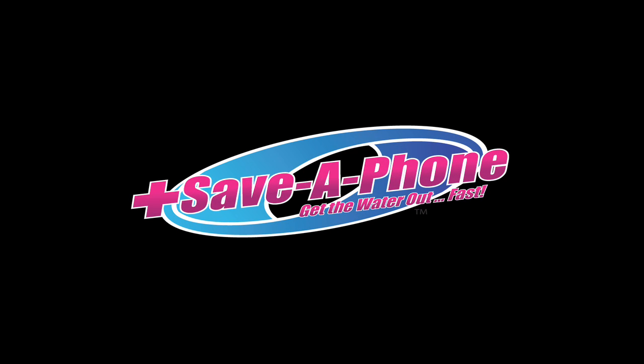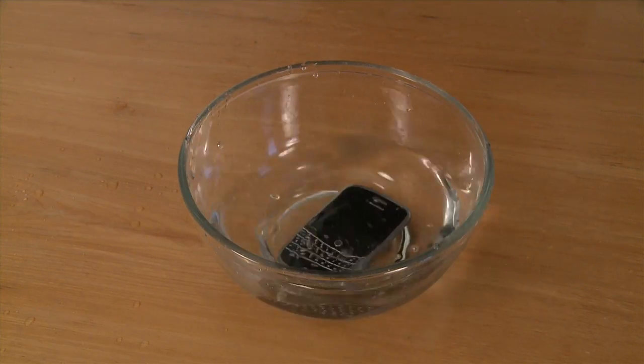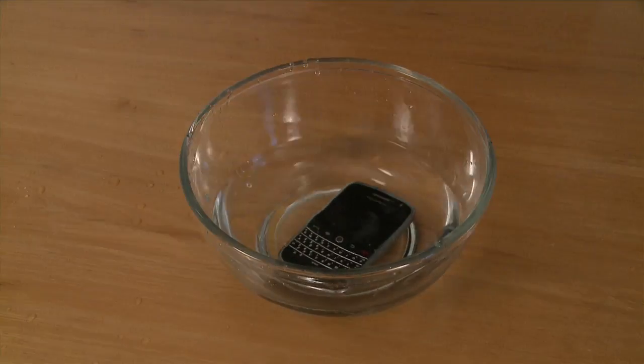Hi, this is Chris from Save-A-Phone, your online authority for drawing out wet electronics. If you are watching this video, it's probably because one of your beloved electronic devices has recently come in contact with water.